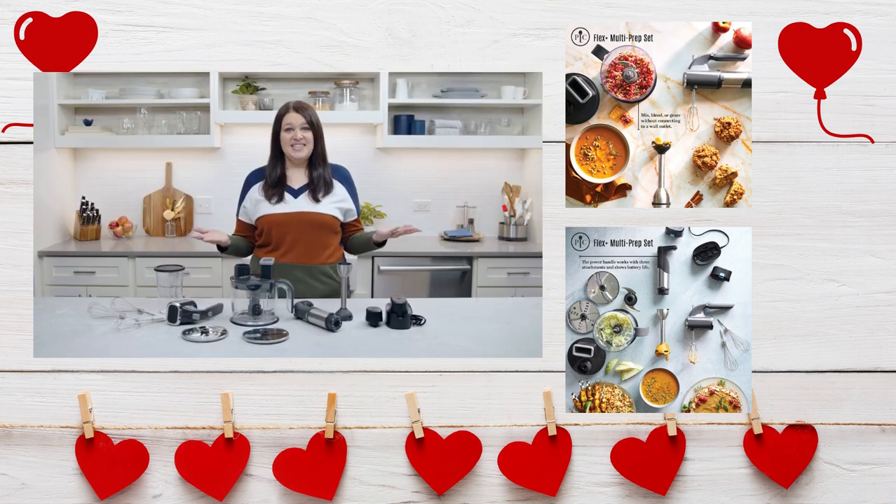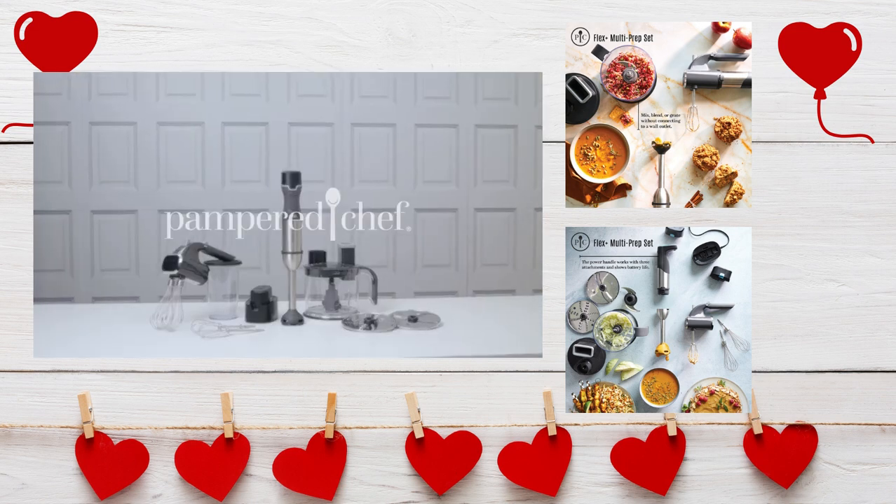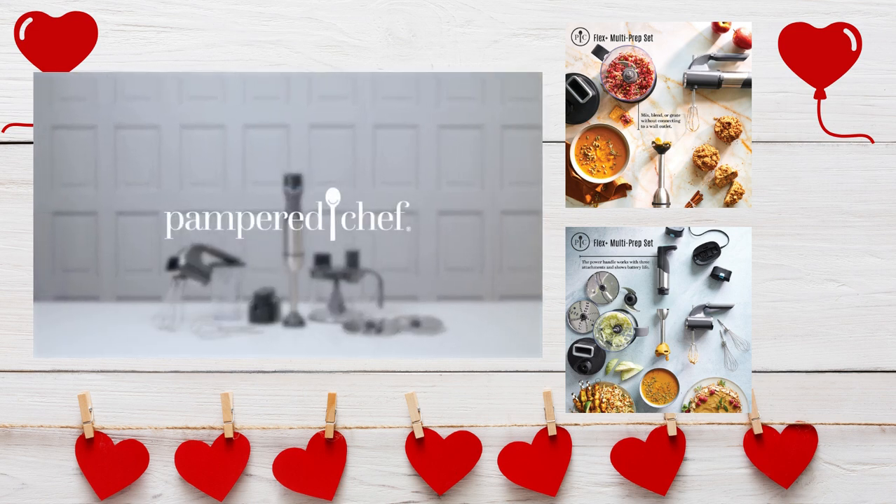Now you can see how the Flex Plus gives you the flexibility and versatility to get so much done in the kitchen. With the Flex Plus, there's nothing holding you back.